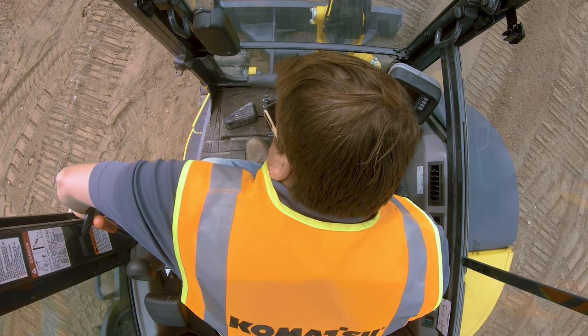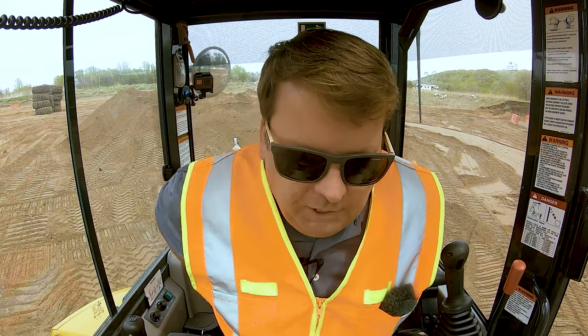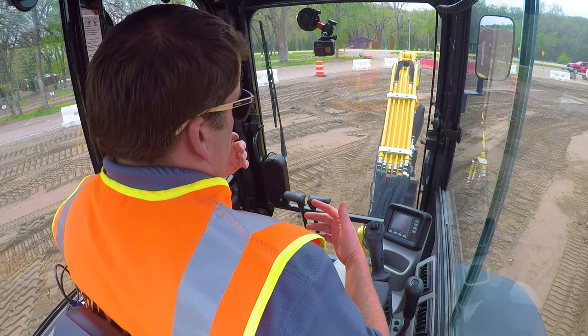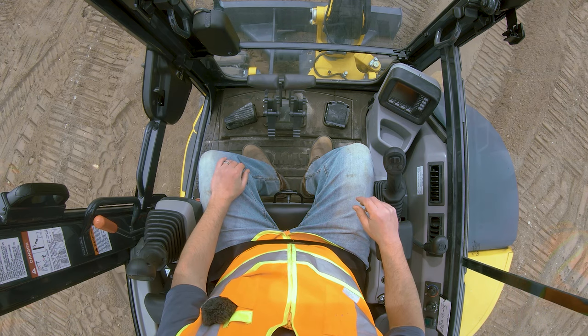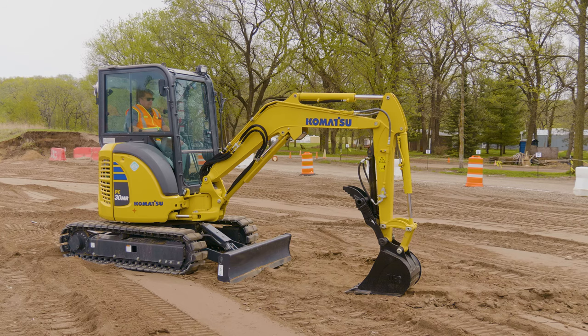Once you're in, first thing: seatbelts. You'll hear me say this a lot. Don't ever let anyone tell you not to wear a seatbelt in heavy equipment. It's no different than riding on the highway in your car — you really have to be secured to that piece of equipment. The equipment nowadays has rollover protection systems, but they only work if you're actually attached to it. Otherwise you just tumble around through it or out the window.